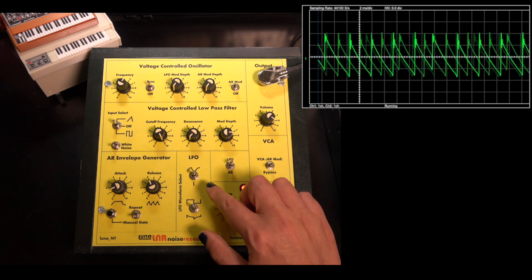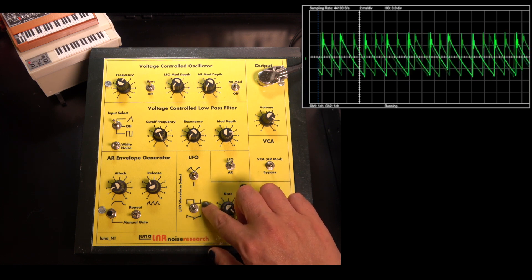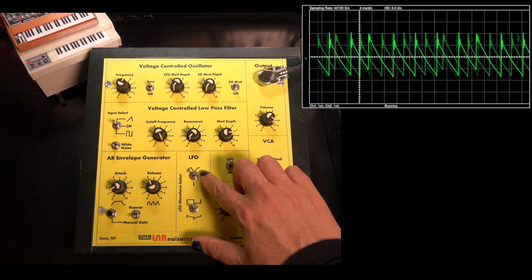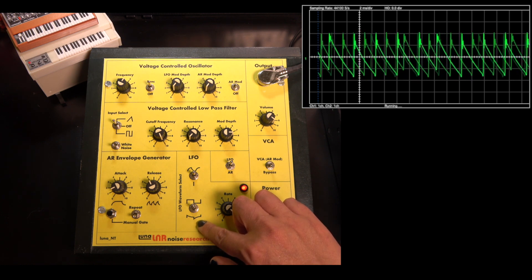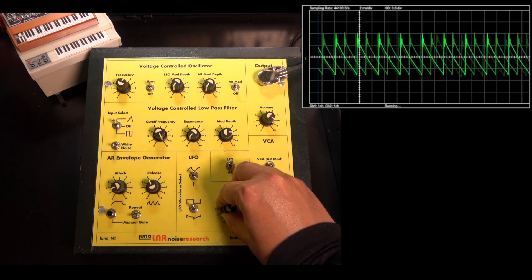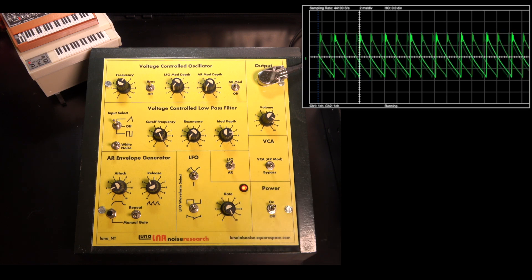We can switch on sync mode to create a classic sync together with the LFO. This is a good time to introduce the LFO in more detail. It has three waveforms: a square, an integrated square with softer curves, and a square derivative with strong discontinuities. For sync, it is best to use the integral waveform and set the frequency to maximum.